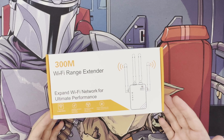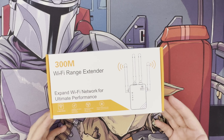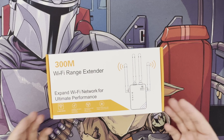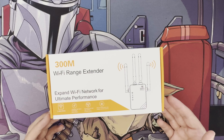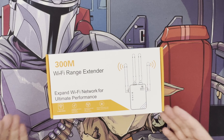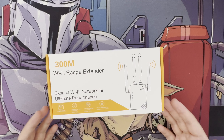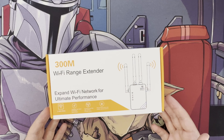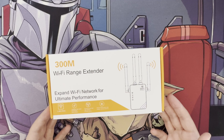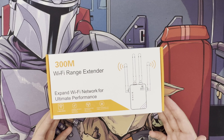Some of the documentation only mentions 2.4 GHz, so we'll test that later to see if it actually supports both bands. I only needed it for 2.4 GHz anyway. It also has an ethernet port — no specifics on whether it's 100 Mbps or Gigabit, but at nine pounds I'm predicting it supports up to 300 Mbps wireless N and a 100 Mbps ethernet port. Cheap and cheerful.